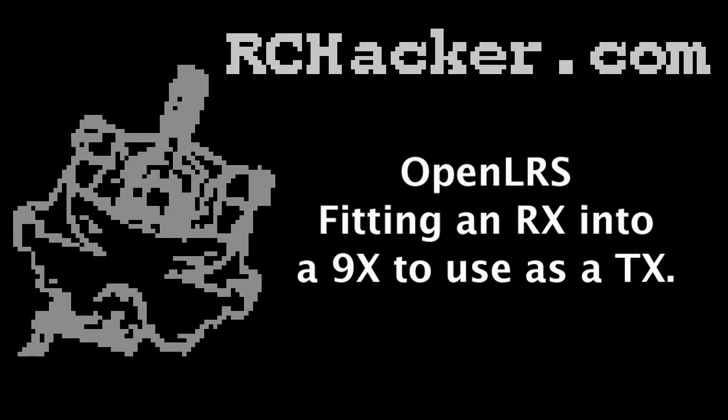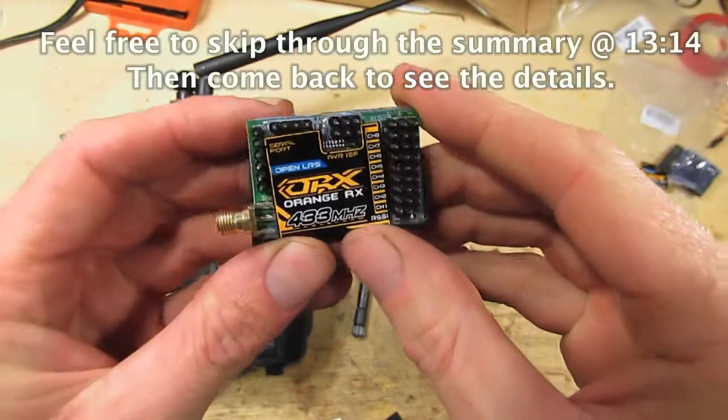Hello and welcome to RC Hacker. Today I've got here a LRS system — a long-range system — OpenLRS.